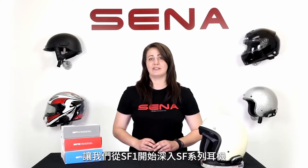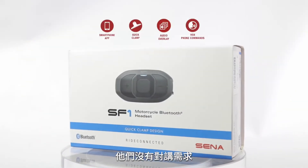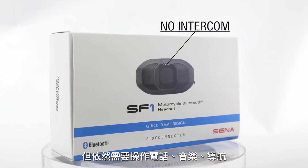Let's take a look at this series, starting with the SF1. This is for the solo single rider or perhaps a commuter that still wants to have their phone, music, GPS, and even take phone calls all at the tip of their fingers, but has no desire to ever talk with anyone else.